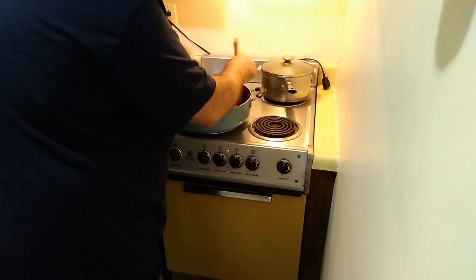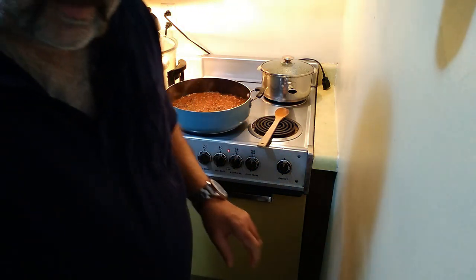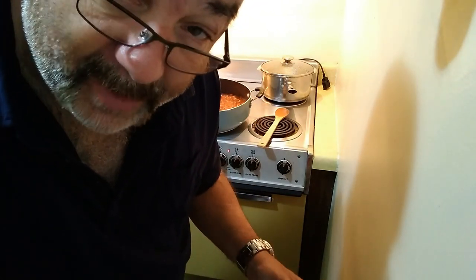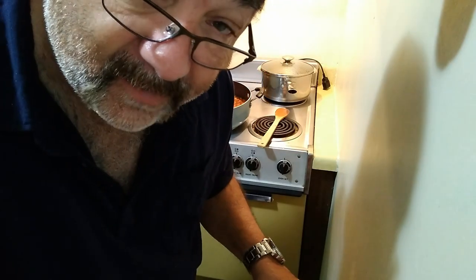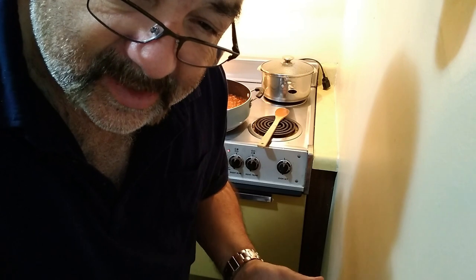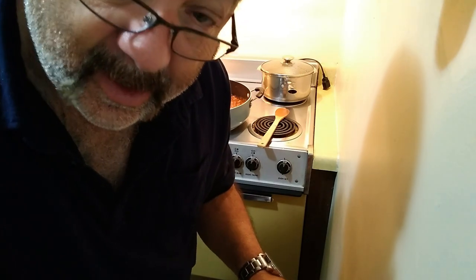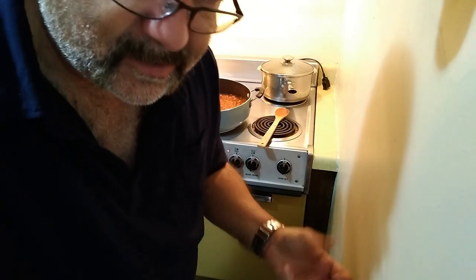I'm just going to keep this moving a little bit. Now, ideally I would let this cook, and after I put the sausage in I would let it simmer for about an hour, then let it rest — shut all the gas off, all the electricity off, all the heat off — and just let it rest for a couple hours until it's slightly warm, then bring it back up to a nice simmer before I put the noodles in. That really gets everything soaked into each other, and that's what we call marrying.